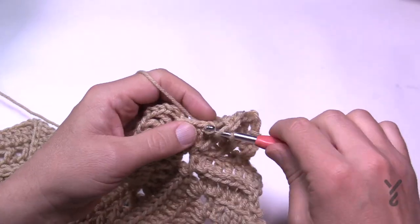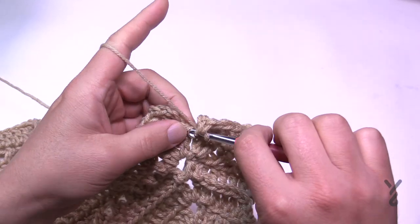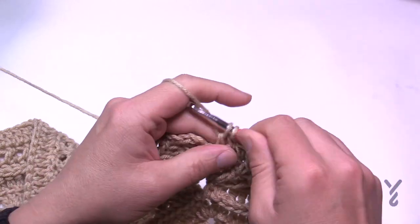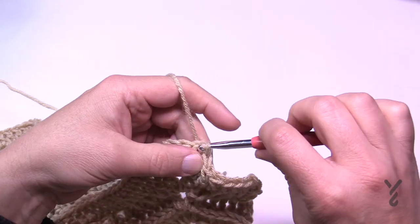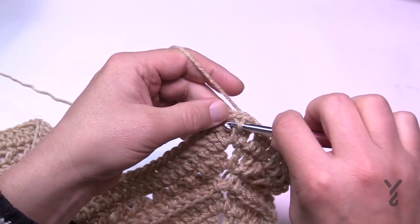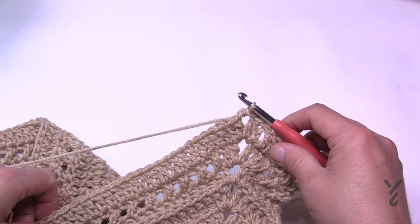Coming to the end of number 27, just double crocheting as I talked about before — I always say 'we,' I don't know why, it must be the royal 'we.' Once you get all the way around, just slip stitch to the top of the chain three. Looking ahead to 28, let's get back to the corner. If you're changing color, start in the corner; if not, just slip stitch there and let's start round number 28.